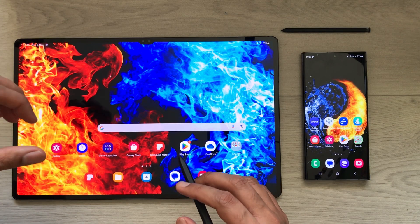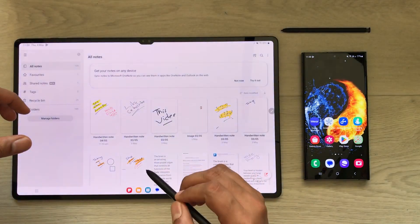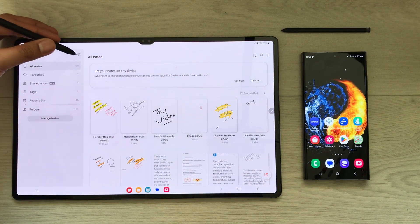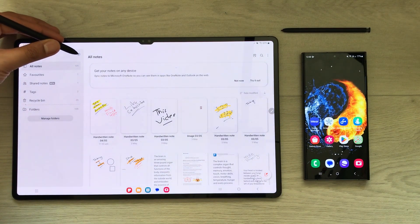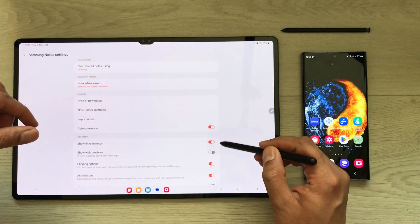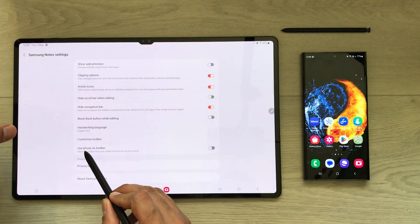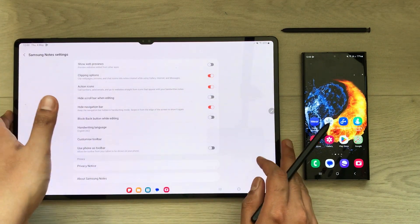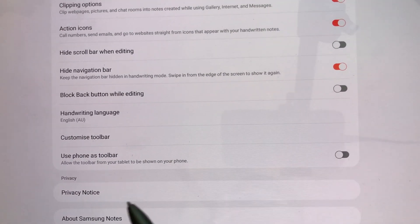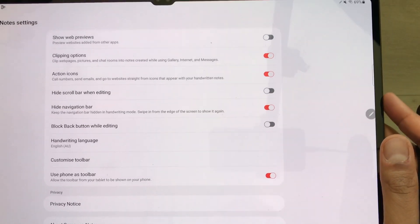In the second step, you have to open Samsung Notes on your Tab S8 Ultra. In Samsung Notes, you'll see a small settings icon on the side — select it. Then scroll down in the settings menu and you will see the option 'Use phone as toolbar.' Currently it is turned off, so you have to turn it on.